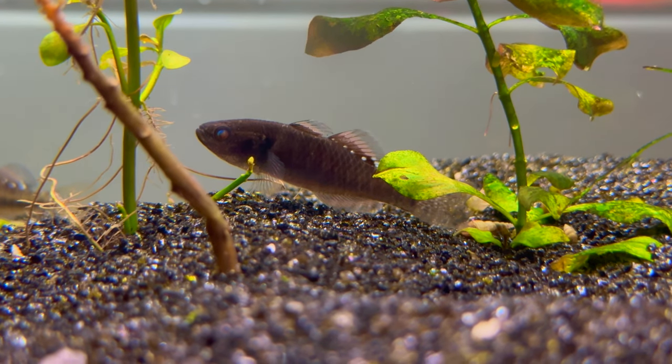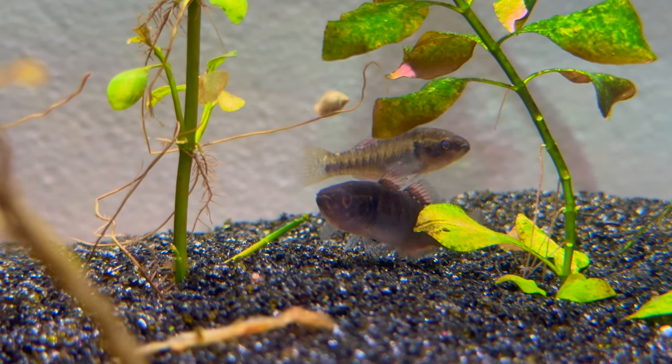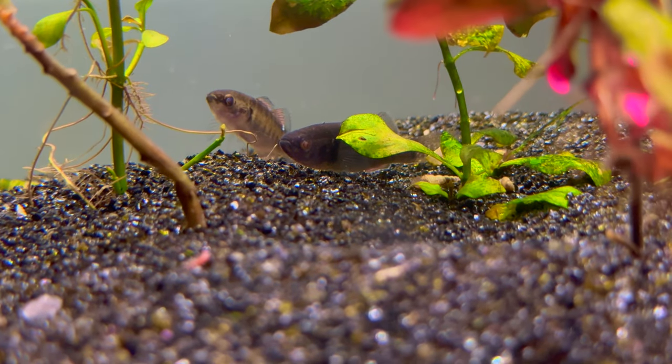At the end of the week I changed out about a third of the water and watched them for a few more days to make sure they still seemed healthy. Once I was satisfied that they were healthy, it was finally time to add them into the main tank - the 400 gallon.